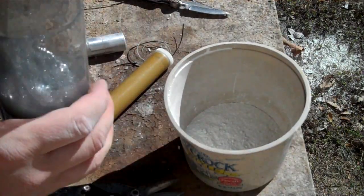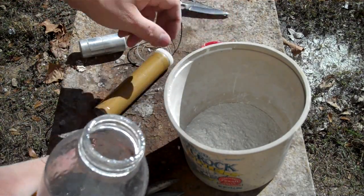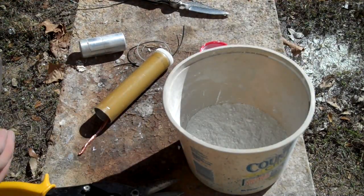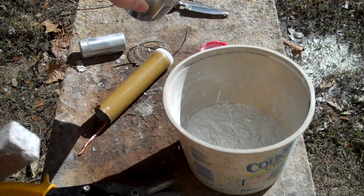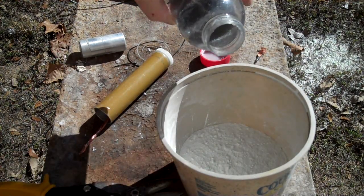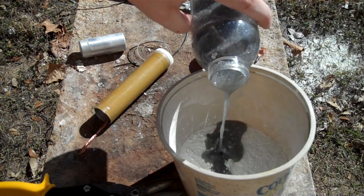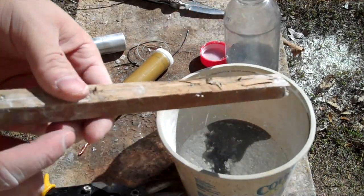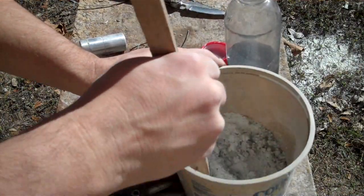Now we'll mix the cement. As for the sodium silicate — radiator seal or whatever form of sodium silicate you want to use — when you mix the cement, you want to keep a consistency of oatmeal. You don't need to add any extra water because the sodium silicate is usually hydrated. Just add water if you get it in dry form.